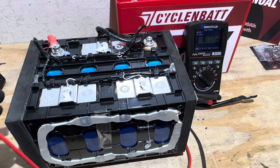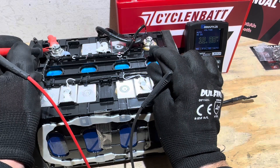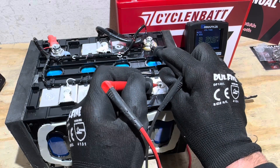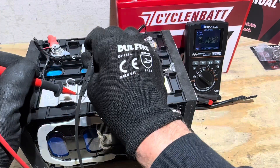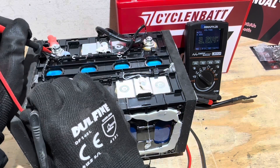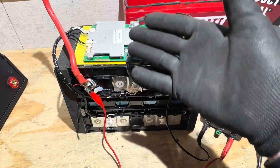After fully draining the pack and a partial recharge to bring it up around 12.8 volts, total pack voltage is 12.88 volts. Checking each cell individually: 3.215V, 3.215V, 3.215V, and 3.215V — all four cells perfectly balanced.